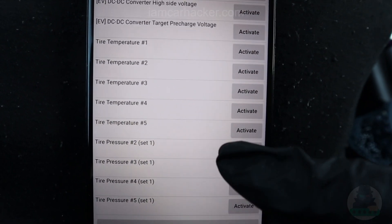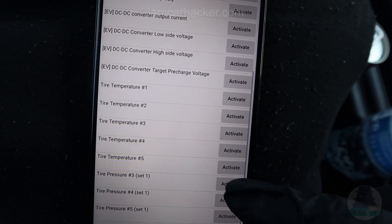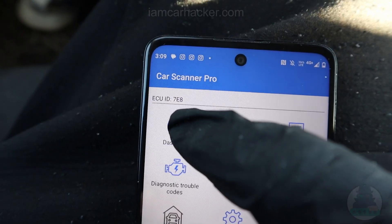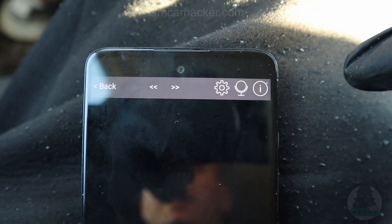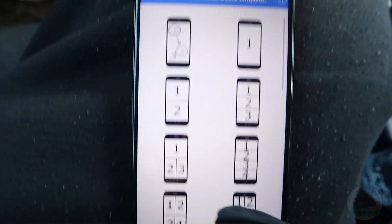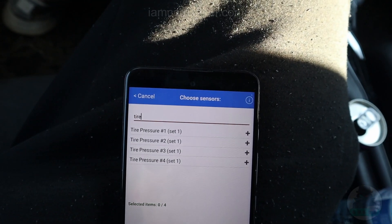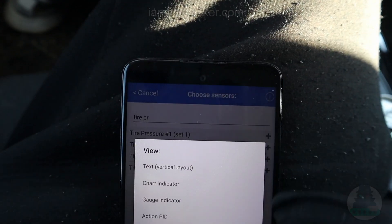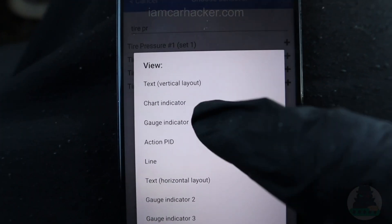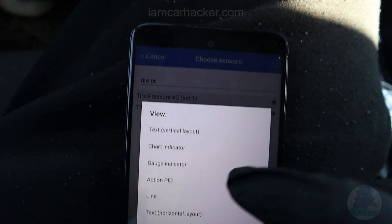I will activate the rest of the wheels — two, three, and four. Now I can go to the dashboard. Go to Settings, Add Page, Four Values, and enter 'tire pressure.' We can set them as gauges for all of them.